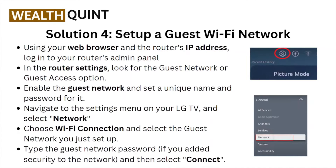Solution number four: set up a guest Wi-Fi network. Using a web browser and the router's IP address, log into your router's admin panel. In the router settings, look for the Guest Network or Guest Access option and enable it. Set a unique name and password for the guest network.